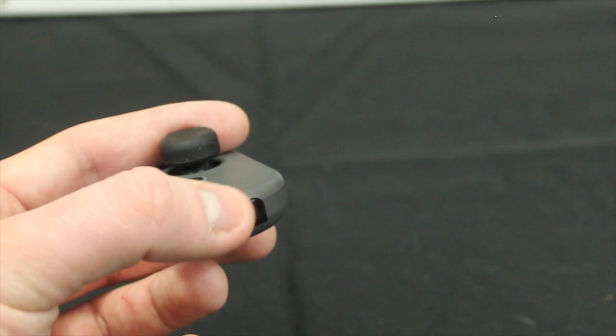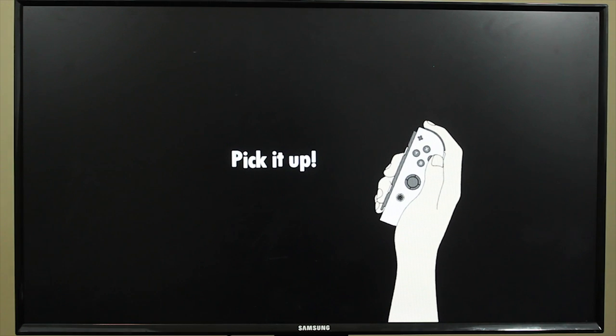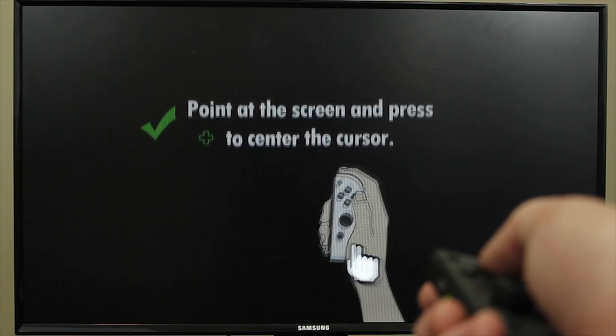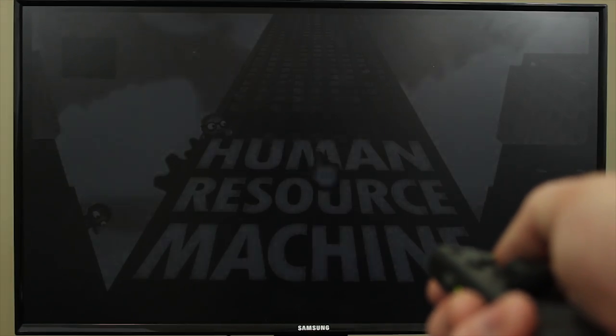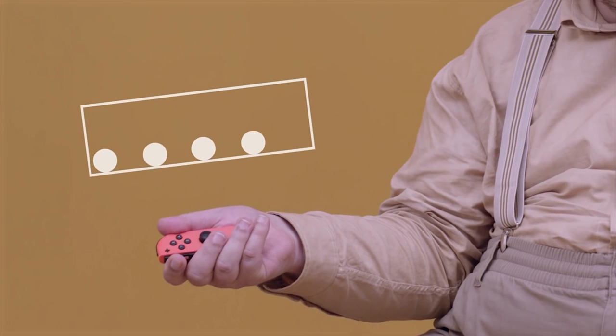The right Joy-Con houses an IR camera that can detect shapes, something we haven't seen a whole lot of yet. What the IR camera is not for, however, is Wii-style pointer input. That said, Human Resource Machine and other games from Tomorrow Corporation use the gyro and the accelerometer alone for pointer input, with just a button to recalibrate if it gets off-center, and it actually works quite well. The right Joy-Con also has an NFC chip for using amiibo, and both Joy-Cons have the new HD rumble feature, which is basically meant to give really advanced haptic feedback. There's a 1-2 Switch minigame where apparently the Joy-Con gives a realistic feeling of being able to feel marbles in it.